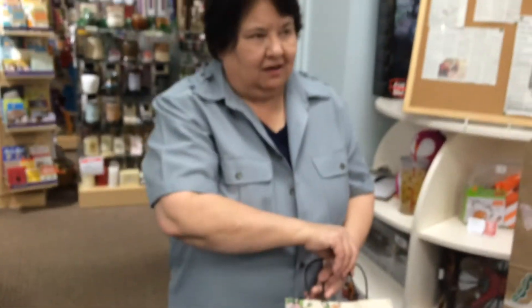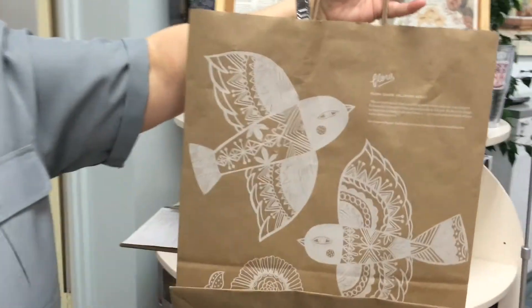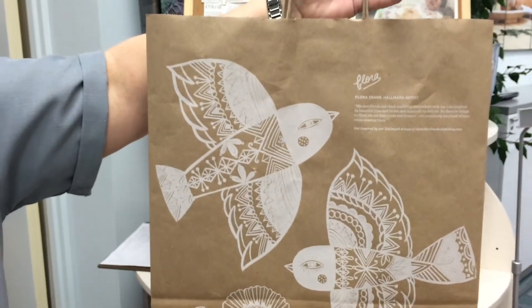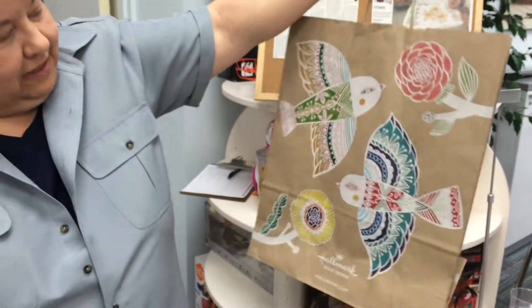Have you ever done this before, or is it kind of a new thing? I used to do other crafts and paintings. This one, the bag was sitting on my dining room table, and I thought, well, I wonder if we could color it in. So as an experiment, we came up with this.